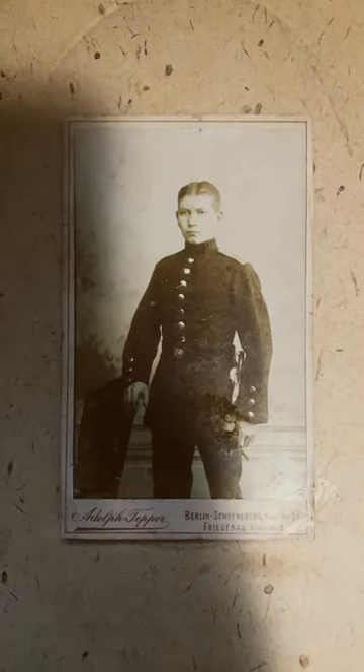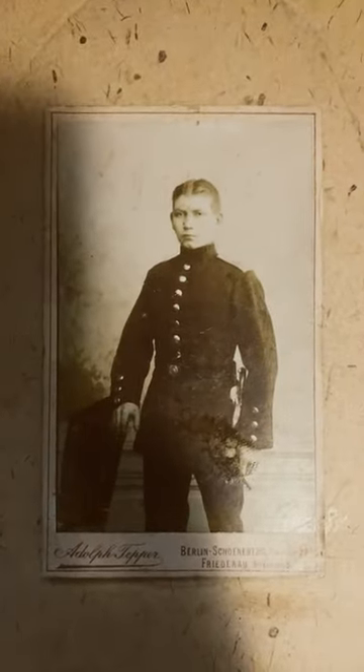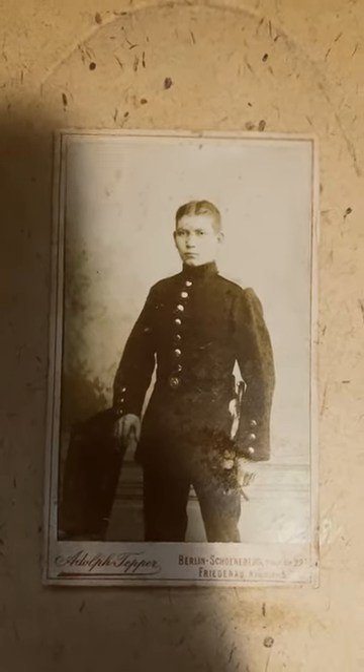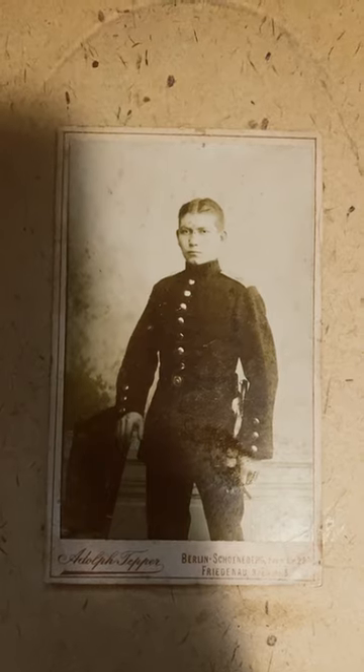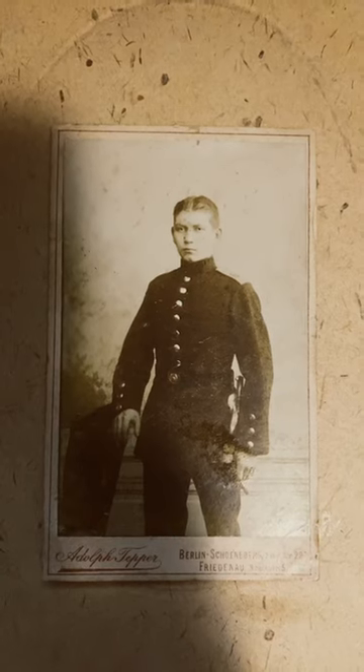Today we're looking at a photo of a pre-World War One German soldier. You can tell he's German by his uniform and his pauldrons, though it's a little blurry to make out the unit. The belt buckle reads 'Gott mit uns,' or 'God with us' — a phrase used by the Germans from Prussian times all the way through World War One, and still used during World War Two.